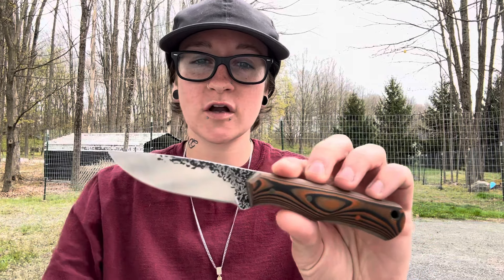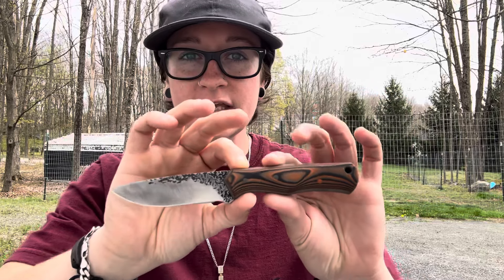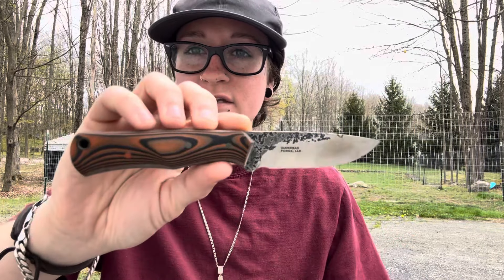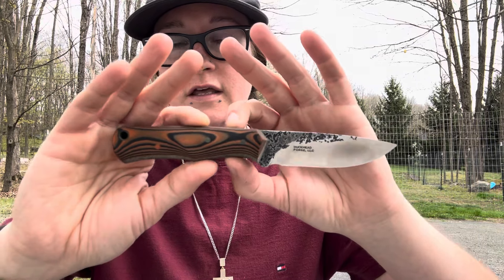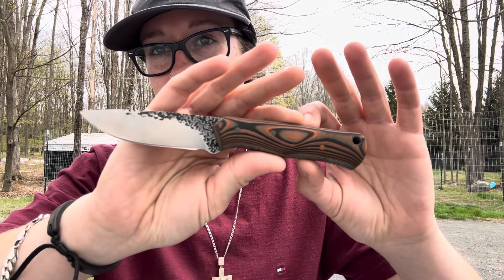How's it going, fam? Welcome back to Erica's EDC. Today we're going to talk about this little knife here in S60V blade steel, and we're also going to do a pocket dump — Day 8, I think — of pocket dumps for 30 days. But first, let's talk about this little knife, because this is my first ever knife in S60V blade steel.